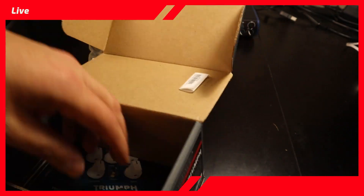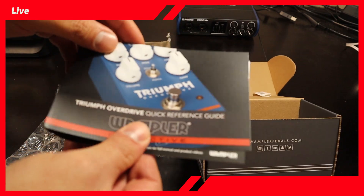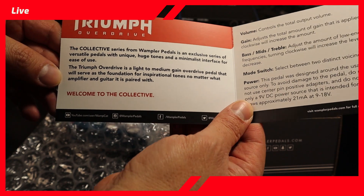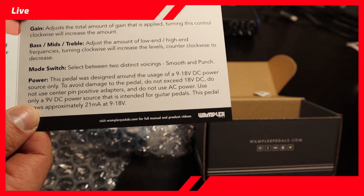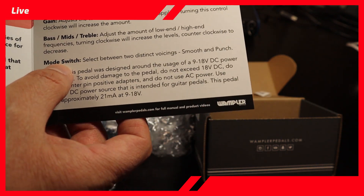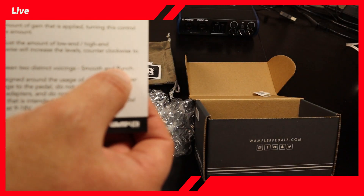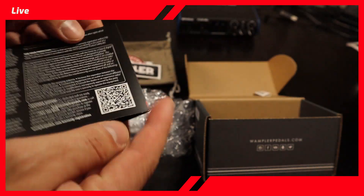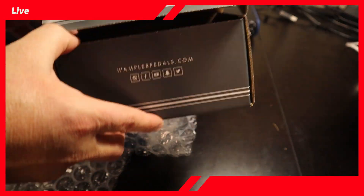Built in the USA by Wampler — not bad at all for the price. And if you want a reference guide, here it is. It says 'Welcome to the Collective series' and then describes the mode switch I was telling you about: two distinct voicings — Smooth and Punch. Can't wait to hear it. So pretty standard, except for that particular switch.